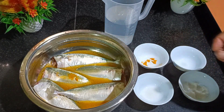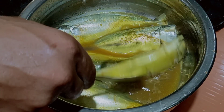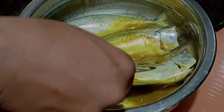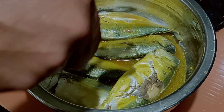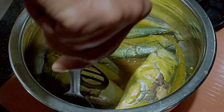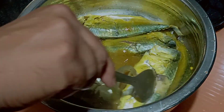So guys, we'll check this out now. The mackerels I've kept for boiling — we'll turn them over, they're almost half done. We'll let this simmer for some more time.